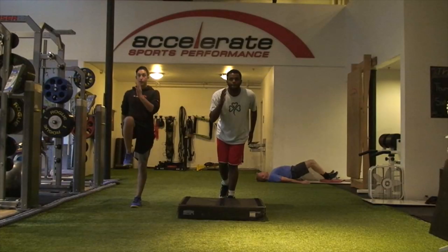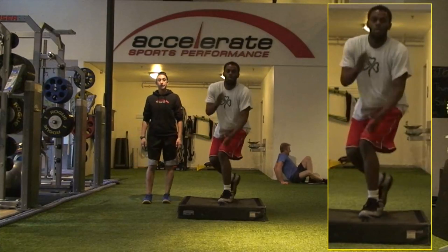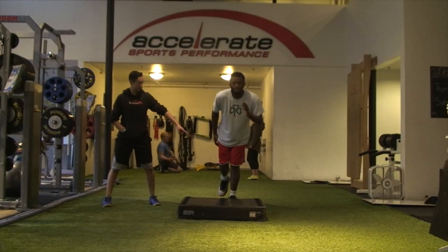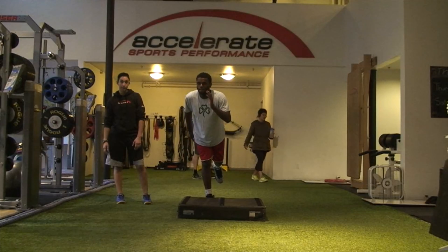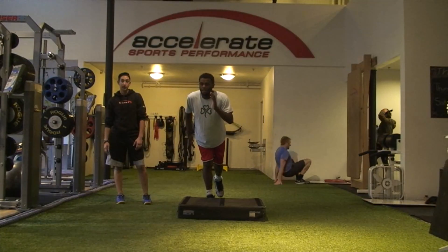There's a challenge of using your posterior chain — your hamstrings, your glutes, and your low back. We want you to utilize those more in your movements, and that's what we'll be focusing on heavily in your programming. You can also see on that landing that the knee again collapsed in, so that coordination is going to be big to make sure we're moving in biomechanically proper ways.